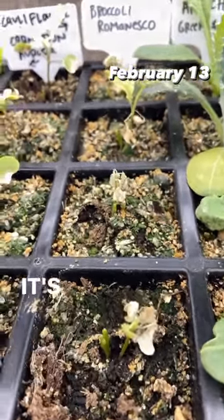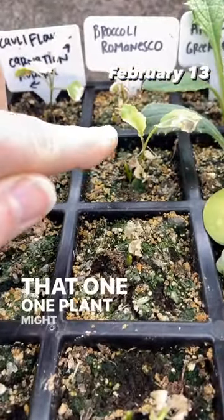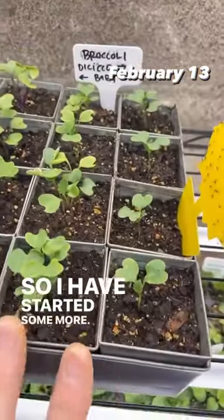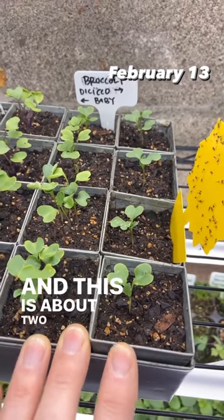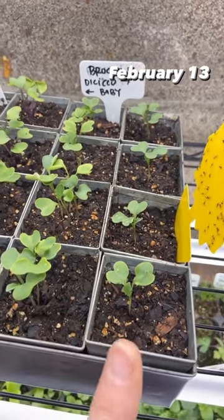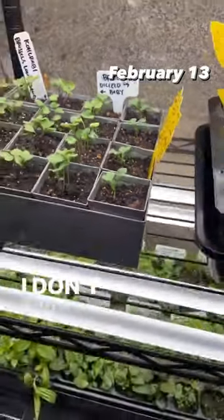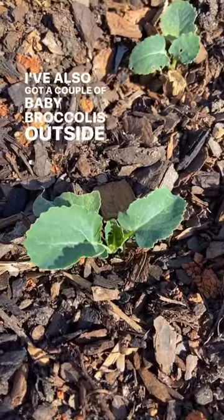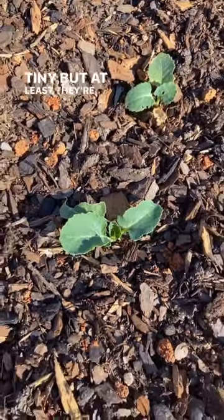The Romanesco is pretty much dead — that one plant might be alive, but I have started some more, and this is about two weeks old. I've also got a couple of baby broccolis outside which are tiny, but at least they're green.